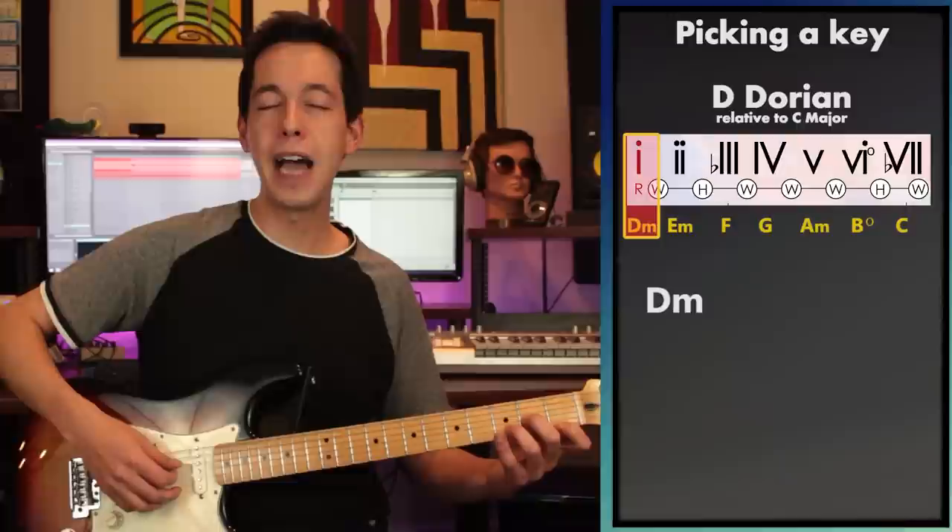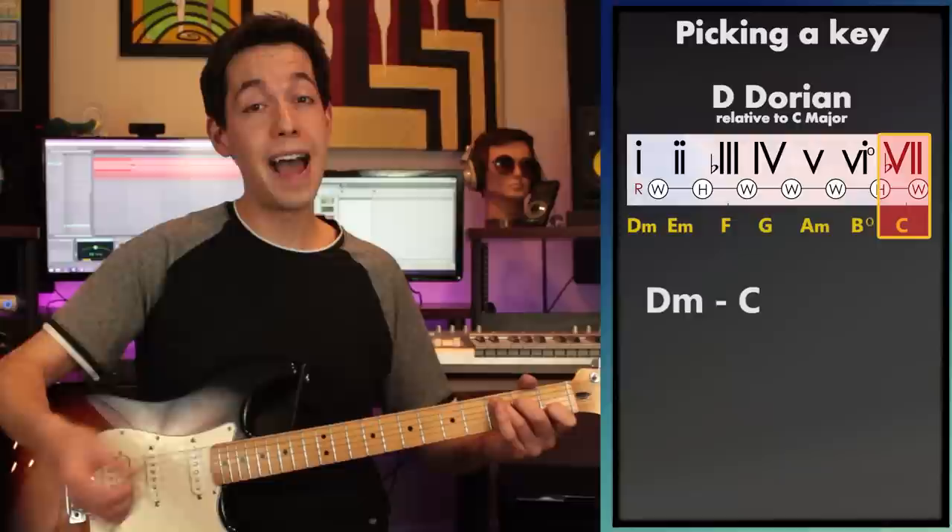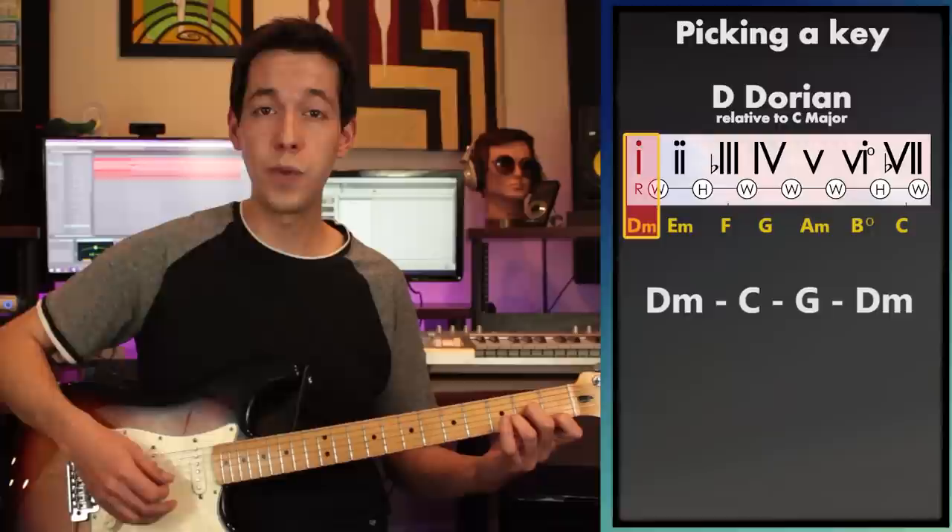I wanted to do something a little more interesting than just a minor one and major four, so here's what I opted for: D minor as my tonic, then I dropped down to the flat seven C major, then brought in G major, then went straight back to D minor. Just those four chords — D minor, C major, G major, D minor — is what I ended up focusing on.